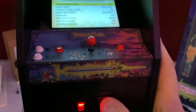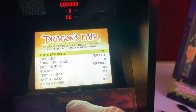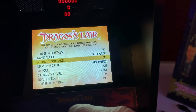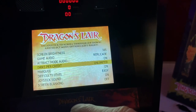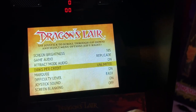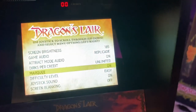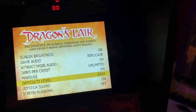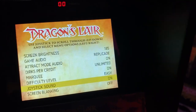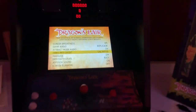When you hit this button you get your settings. You got your screen brightness, your game audio — you can go HDMI or Replicate. Attract mode audio. Dirks per credit — I have unlimited because I suck, but you can go 5, 3, or unlimited. Marquee — you can turn the marquee on or off. Difficulty: easy, medium, or hard — I'll stick with easy. Joystick sound: on. Screen blanking — not exactly sure what that means, so we're going to leave that off.